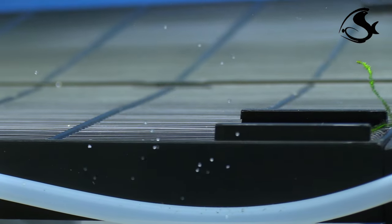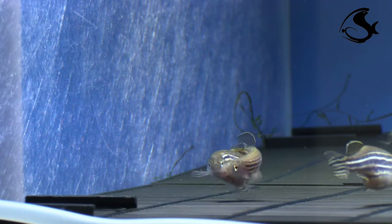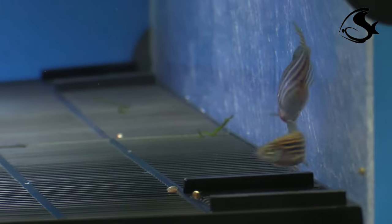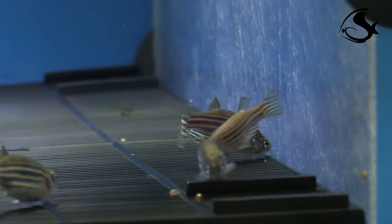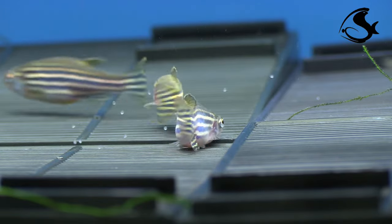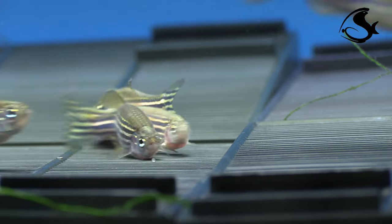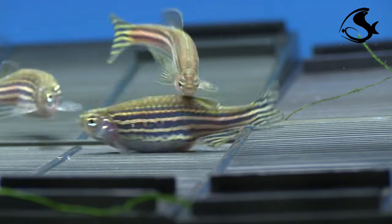Zebrafish reach sexual maturity at the third month of their development. Breeding fish should be between 7 and 18 months of age for maximum embryo production. An optimal breeding frequency is every 10 days. Keep and condition males and females separately in tanks with up to 8 females or 16 males per 40 liters, and feed the fish two to three times per day.